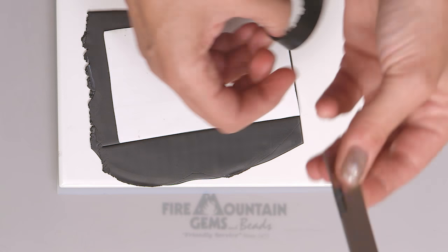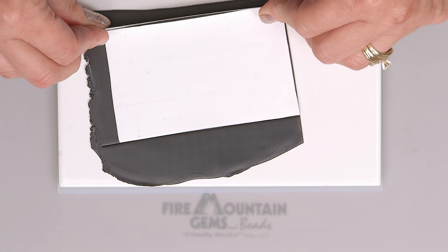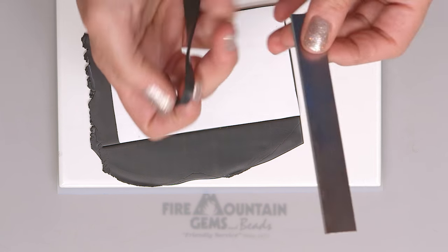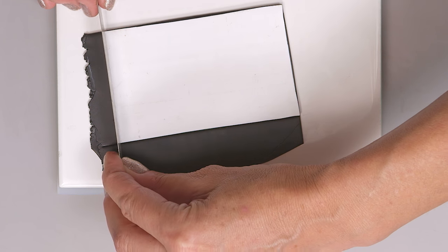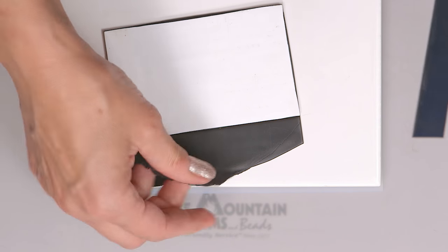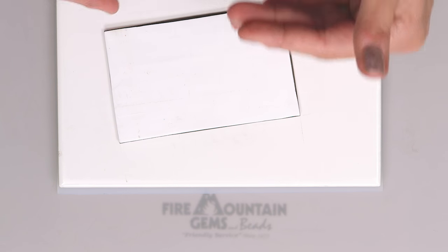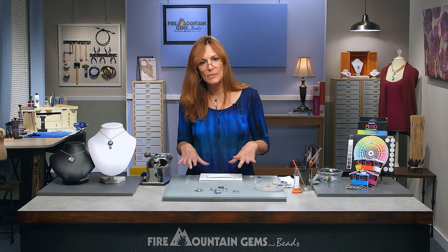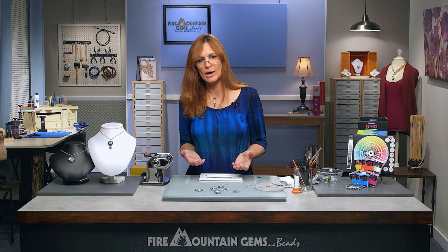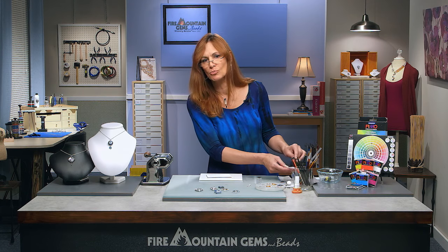How thick or thin your stripes are is all a matter of personal preference and taste. I have a formula I use for a lot of my striping — I don't stick with it all the time, but it's what I like for a lot of my work. On my machine at home, I like to work on the third largest setting. Each of these layers was rolled out on the third largest setting, then I stack the two together. You can even use more colors.